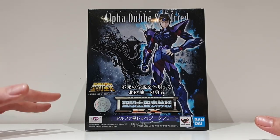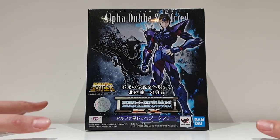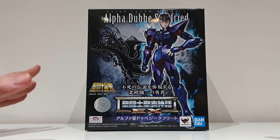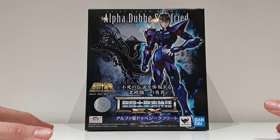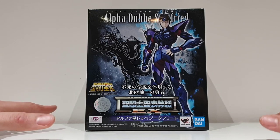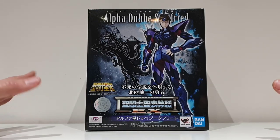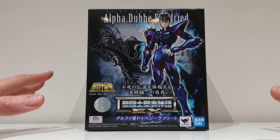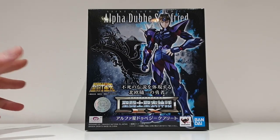The first reason is that this figure has been reviewed many times already in French, so I just didn't want to do one more in French. The second reason is that I noticed there are not so many English-speaking videos with reviews of Myth Cloth, so I just wanted to do it.